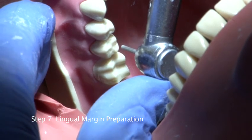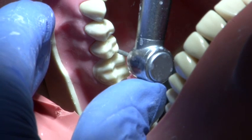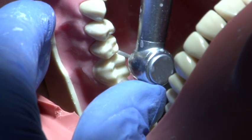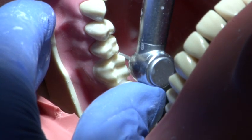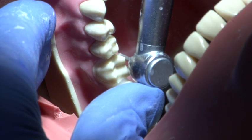The lingual surface is prepared to a depth of 0.5 to 1 millimetres and a chamfer margin employed using the parallel sided medium grit round end burr. Again a smooth action is used and the handpiece is supported at all times.